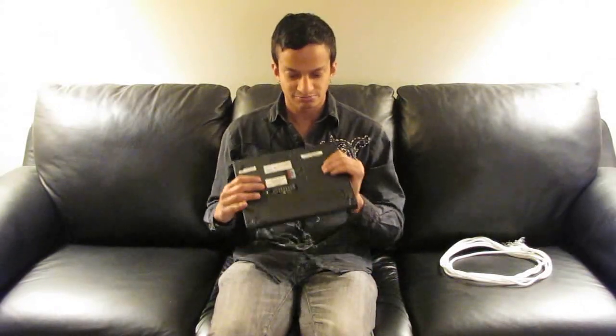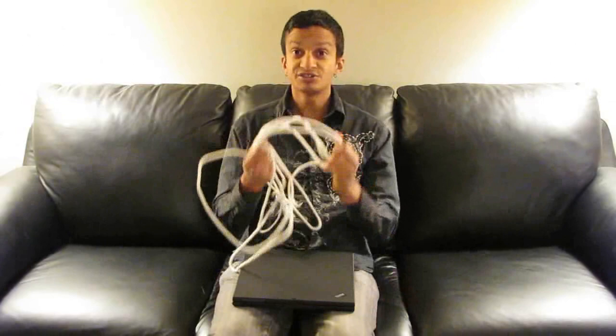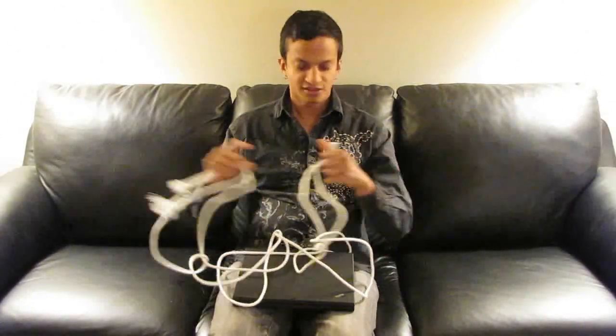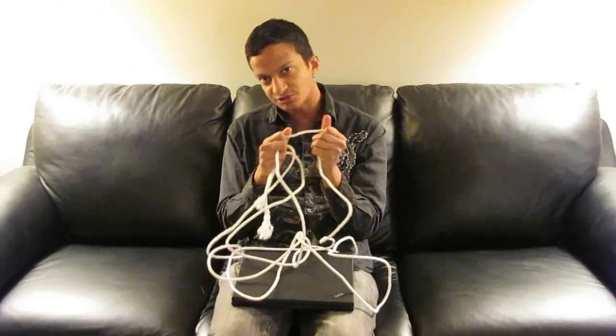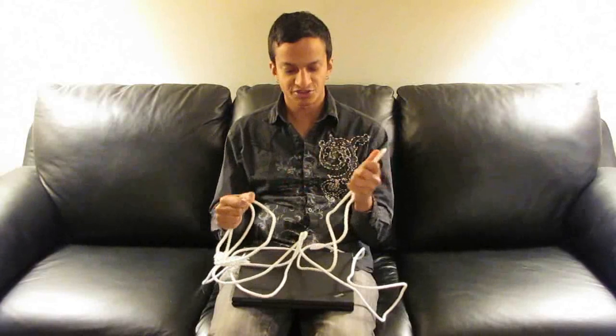This technique works with any kind of thing that's some kind of rectangular solid. So I'm going to use a laptop as an example. It does take a good amount of rope — about 20 feet is perfect. You want to have something a little bit thick so it doesn't dig into your shoulders too much, but this kind of thing is perfect.